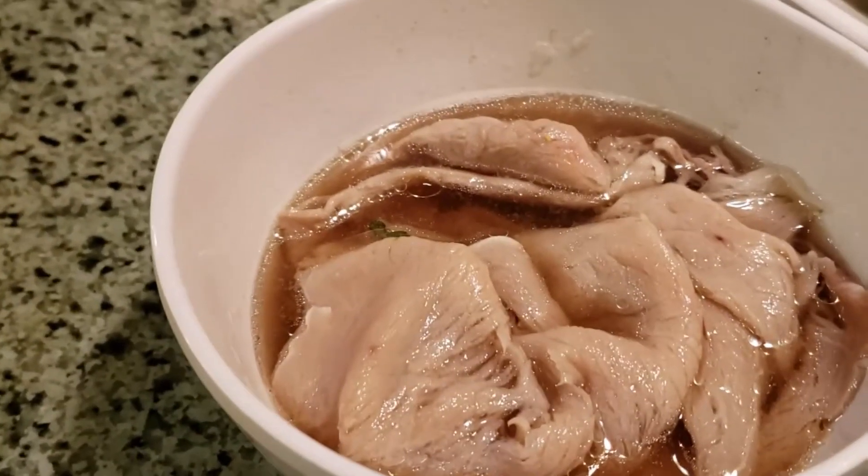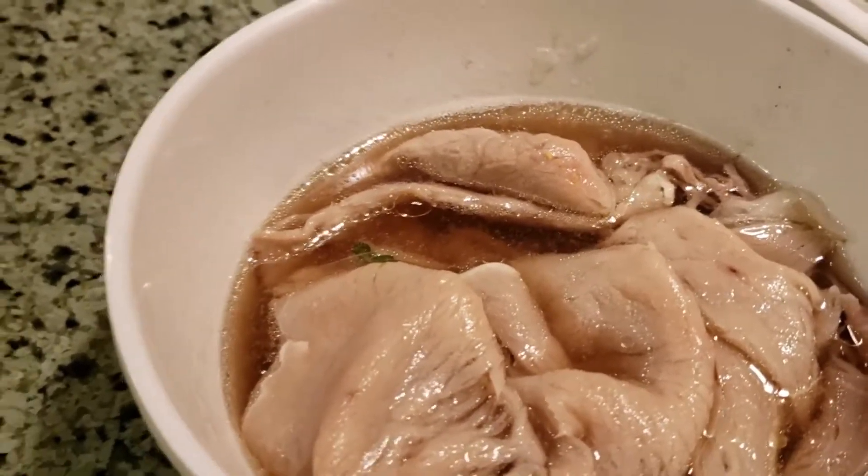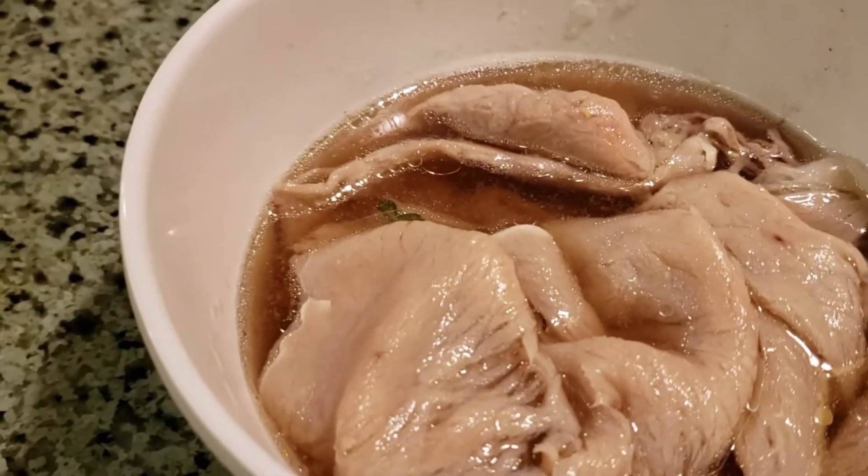I put the brisket in the hot soup, but it never cooked enough. So this was a little bit of a waste of money. The soup tastes good, but the brisket isn't finished.